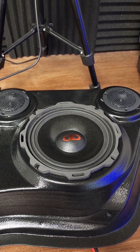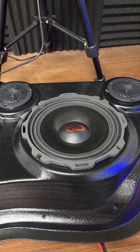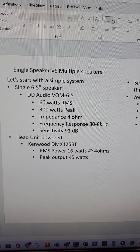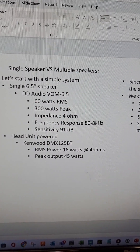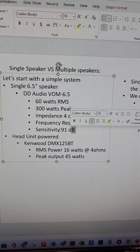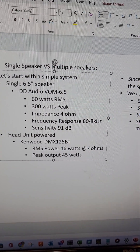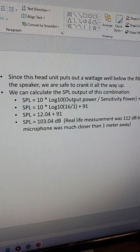The speakers we are working with today are the DD Audio VOM 6.5. Those have a maximum RMS wattage of 60 watts, meaning you can send 60 watts to these speakers continuously without them catching on fire. The sensitivity is 91 decibels — that is the amount of sound in decibels that this speaker will put out with one watt of power from one meter away. That's important because we can use that number to calculate the output of our speaker based on the amount of power we put to it.